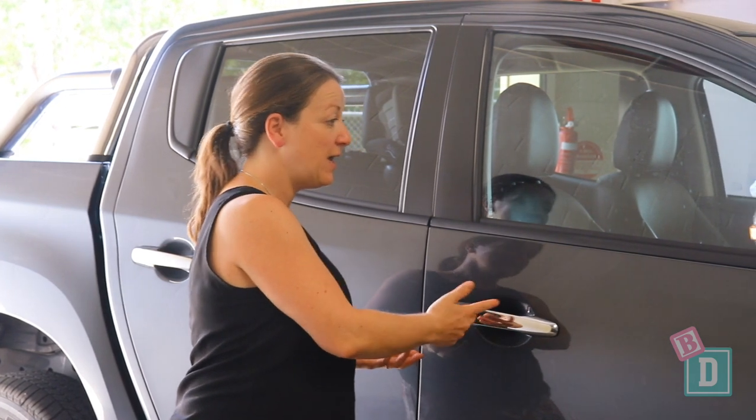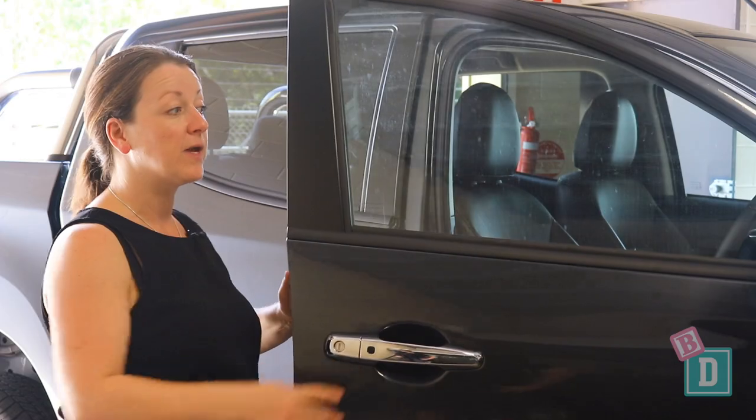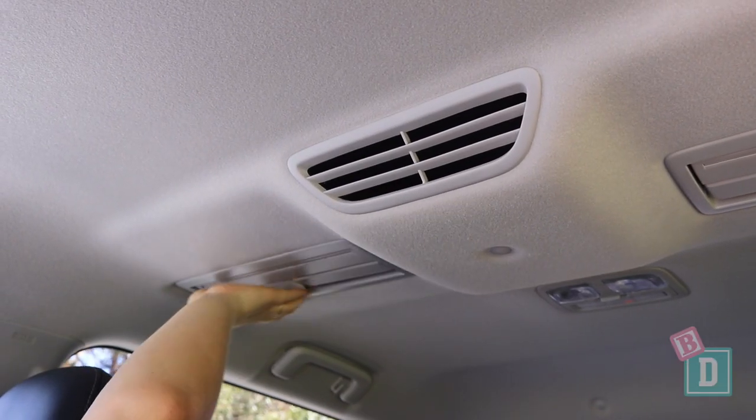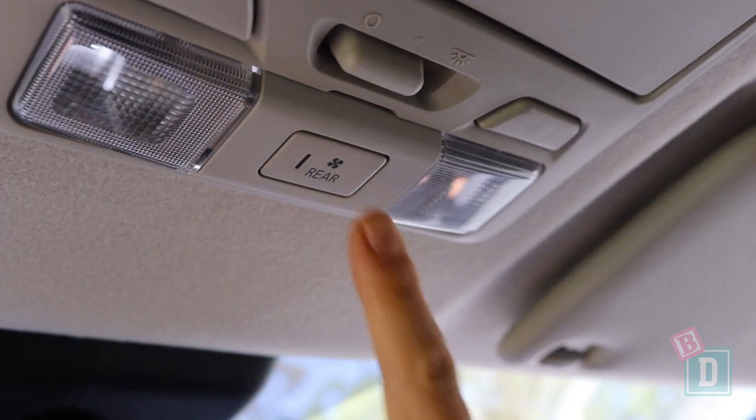There are a few things I really like, like the keyless entry and exit on the doors. In this top spec model there are air vents in the ceiling for the rear passengers that I can reach from the front, and there's a button up here which is great too.